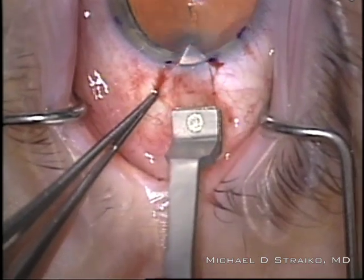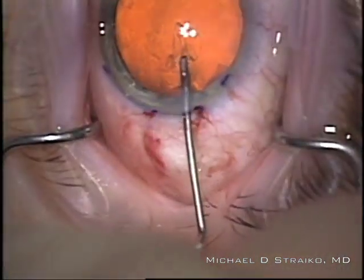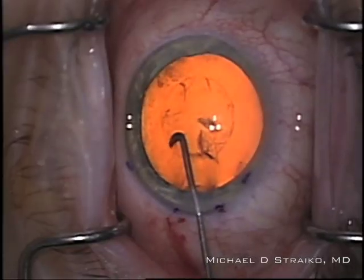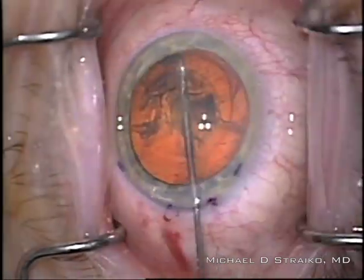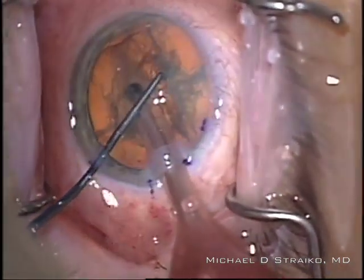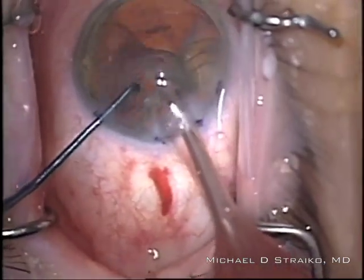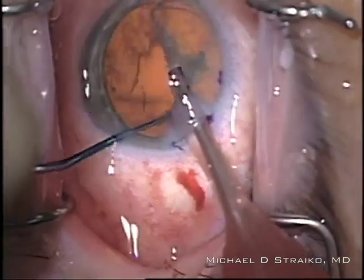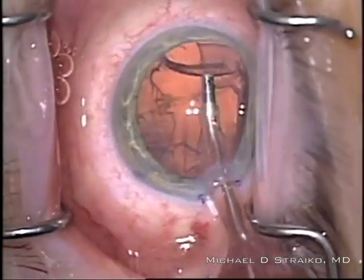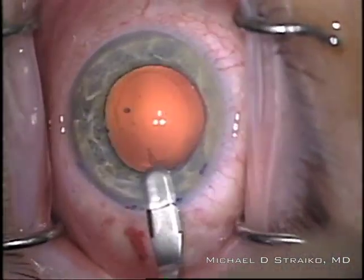I'm using a 2.4 millimeter diamond keratome to make my main incision for the cataract surgery, which I'll enlarge slightly later. I think it's important to keep the capsular rexis fairly small so that the intraocular lens is stable. This part is sped up — it's just my standard cataract surgery using a chopping technique. We clean up the lens and remove all of the cortical material. With that nice small rexis, we should have a very stable lens-iris diaphragm.